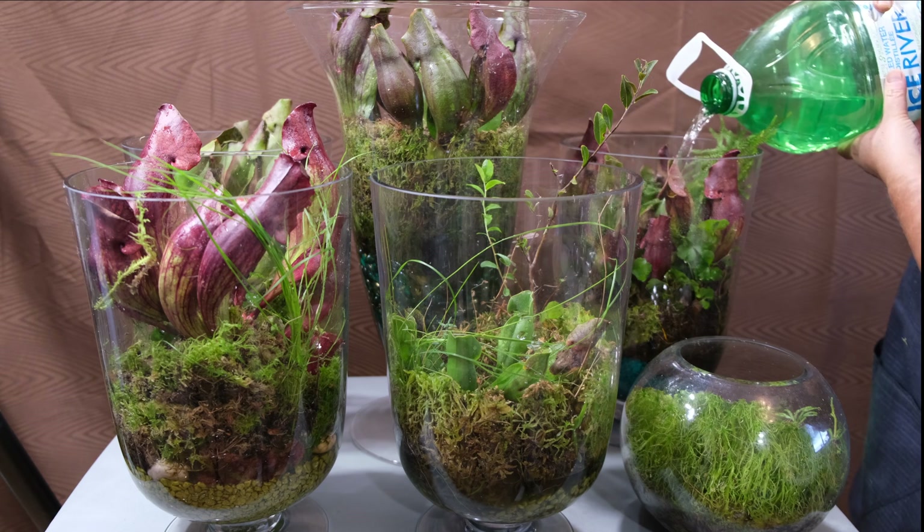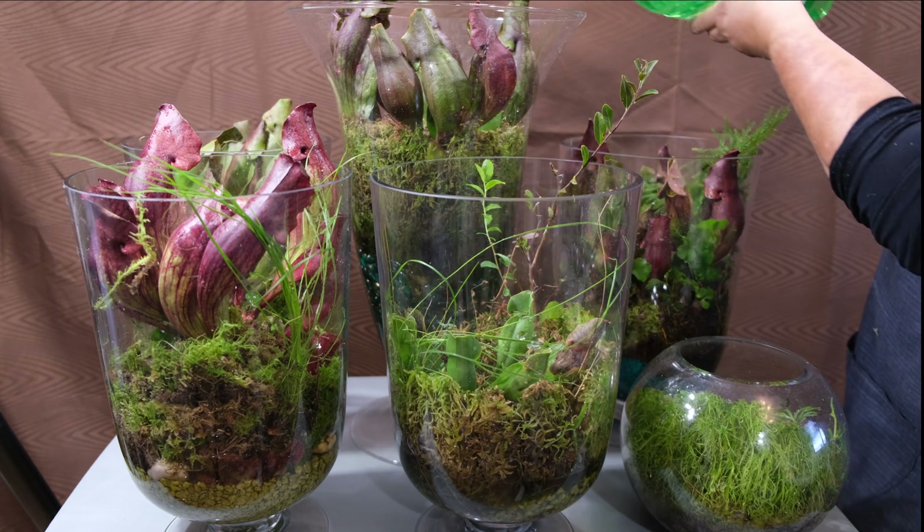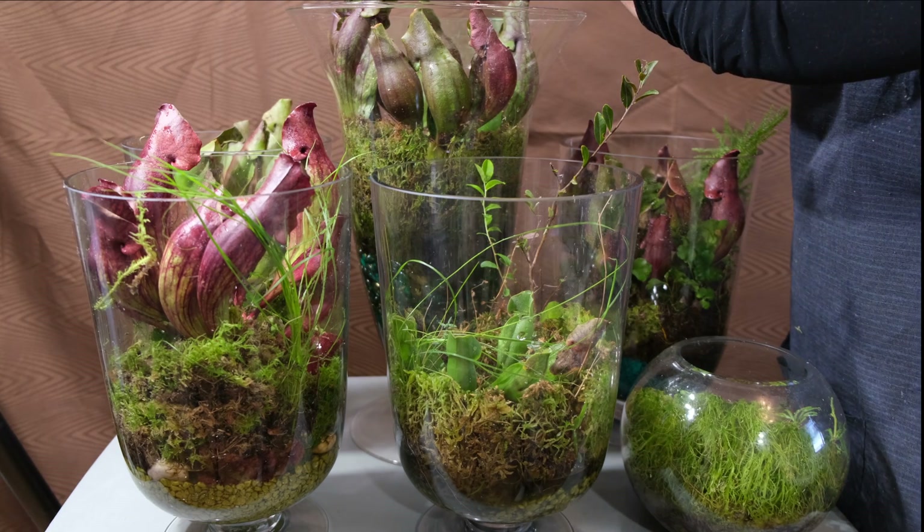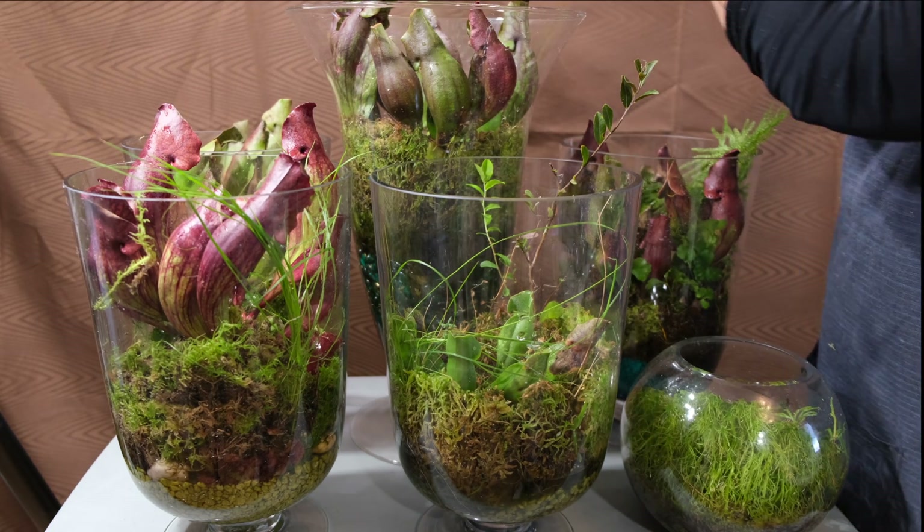I place everything on a sunny windowsill. Carnivorous plants love lots of sun. A good amount of natural or artificial ultraviolet radiation is needed to grow these amazing plants. That beautiful vase terrarium can decorate your room or your desk and is really easy to create. I hope you enjoyed this video. Please leave any comments or questions below, and don't forget to subscribe.